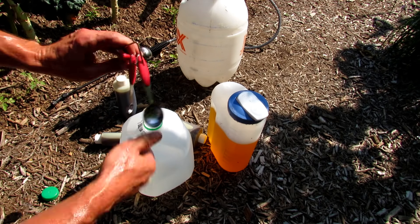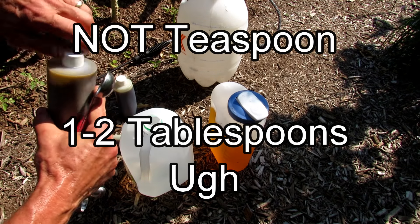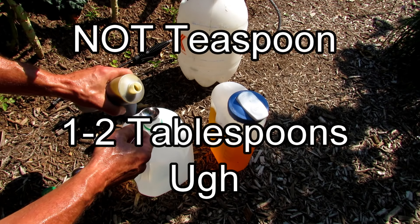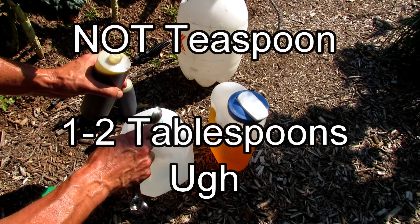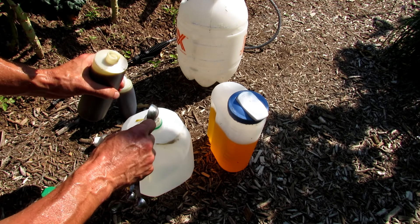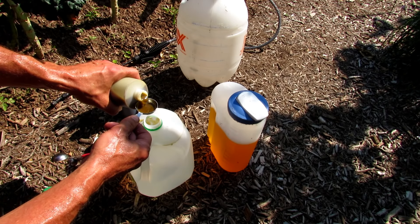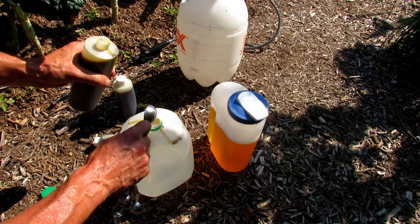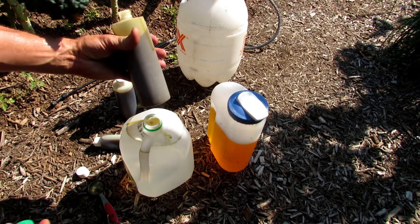One gallon. I just use one teaspoon — you could use more, but I find one works fine. Now, neem oil can thicken up even at 70 degrees. Since the moth is everywhere, we're going to do one and a half tablespoons. If it thickens up, just put it into a bowl of warm water and it will turn back to an oil.